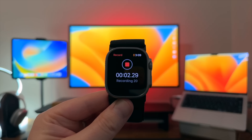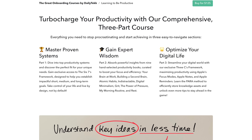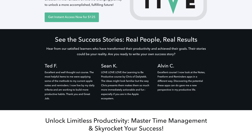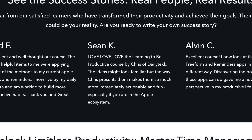You might be surprised to find out that this is a pretty good device for productivity. I happen to have a productivity course called Learning to Be Productive, made specifically for Apple users to help you get more done in less time in the Apple ecosystem with less burnout. It's linked down below.